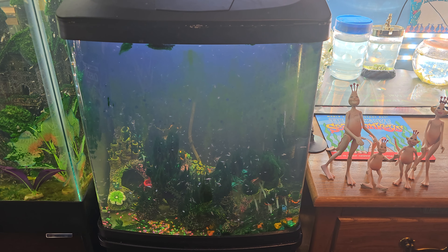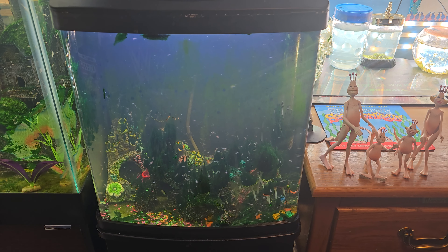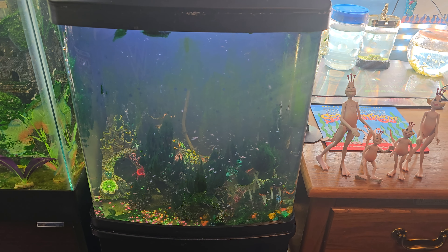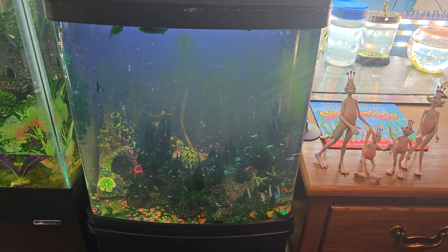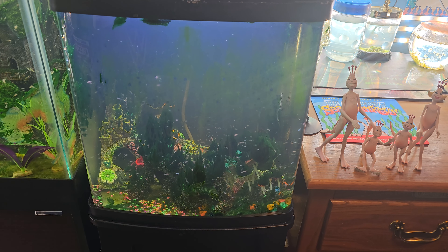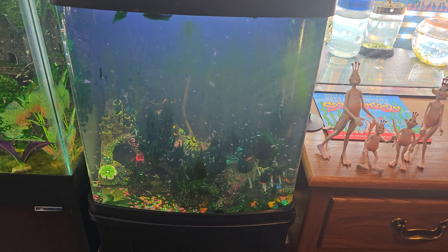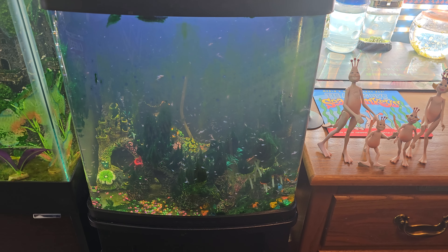Hey everyone, this is John the Sea Monkey Dude here, and today we're going to do a little bit different type of video. A lot of people ask me questions about raising sea monkeys and how to take care of them, which is great — I love answering them. One of the biggest and most frequent questions I get is how to clean the tanks, whether you need to do water changes. Quick answer: you don't need to do water changes.